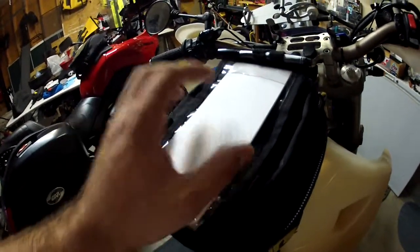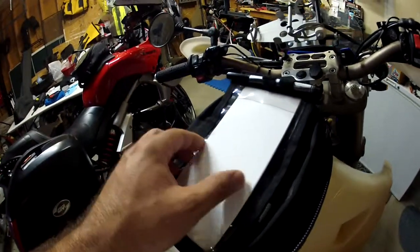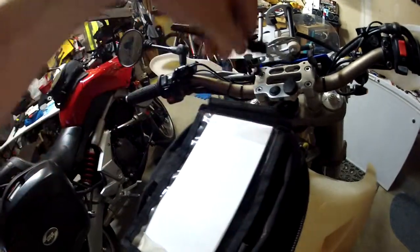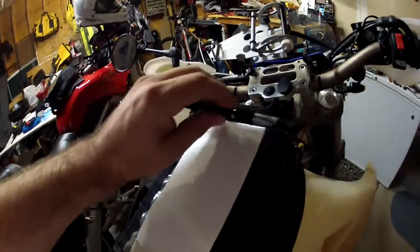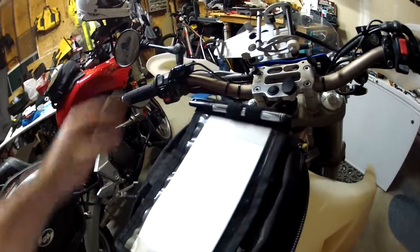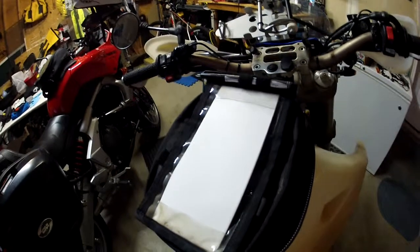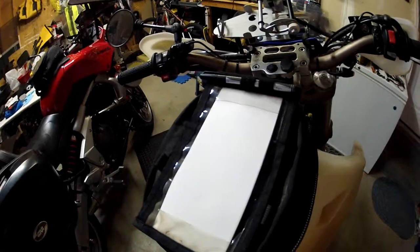You can wrap the paper around just about a half inch on each side, bend that piece in there, and so far it's worked out real well. Here's my Sharpie — it fits right there.